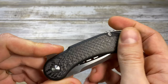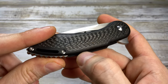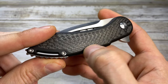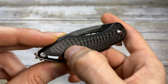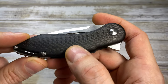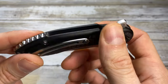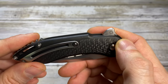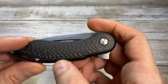Another beautiful feeling you will receive holding this knife is when you rub your finger in this area where the carbon fiber inlay contacts the titanium — it's purely flawless. Fit and finish is again one of the highlights of this knife. You won't be able to notice, if you were blindfolded, that there's any gap or any difference in material even. That's really impressive.